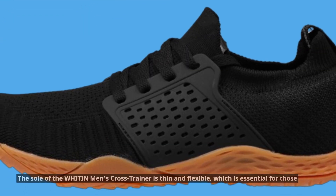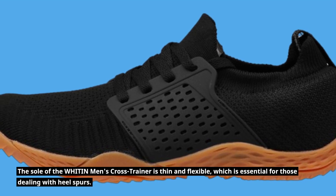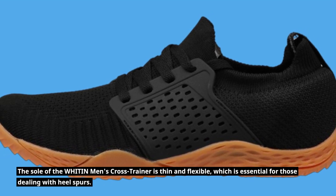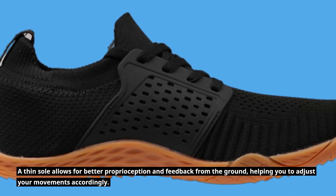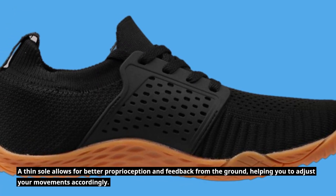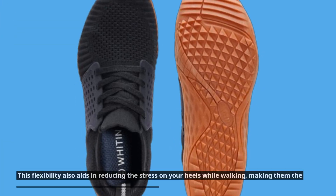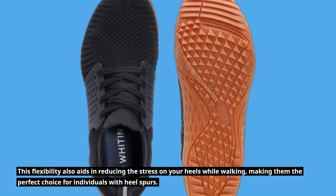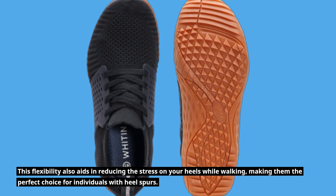The sole of the WHITIN Men's Cross Trainer is thin and flexible, which is essential for those dealing with heel spurs. A thin sole allows for better proprioception and feedback from the ground, helping you to adjust your movements accordingly. This flexibility also aids in reducing the stress on your heels while walking, making them the perfect choice for individuals with heel spurs.